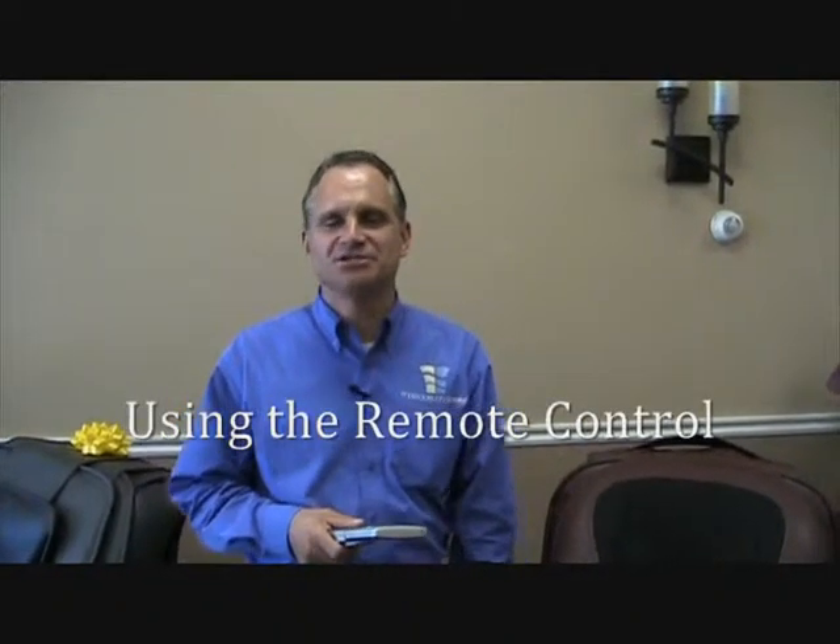Hi, this is Dr. Alan Weidner from MassageChairRelief.com and today we are going to talk about the remote control of the Inada Sonia Dreamwave Plus Massage Chair. This is another in a series of short videos that we have used to explain and teach people about the Sonia.